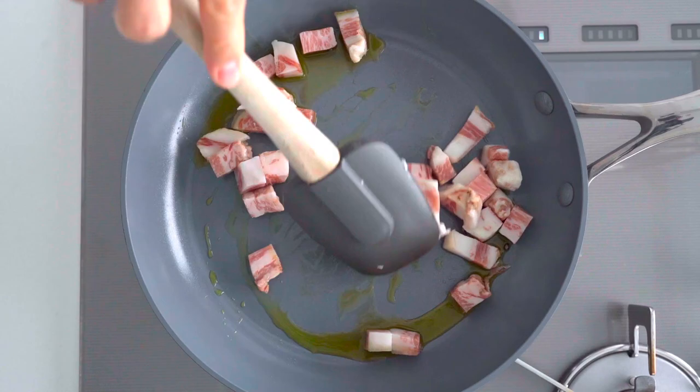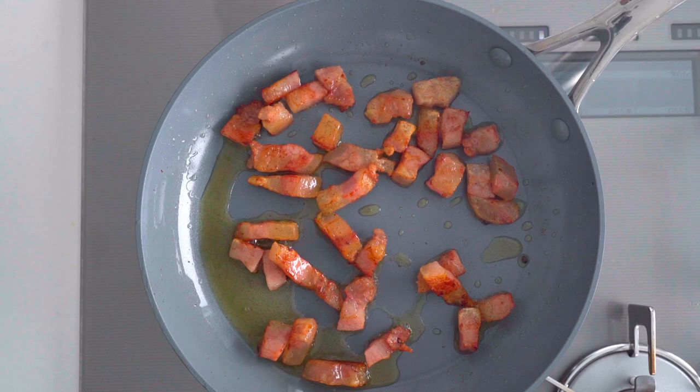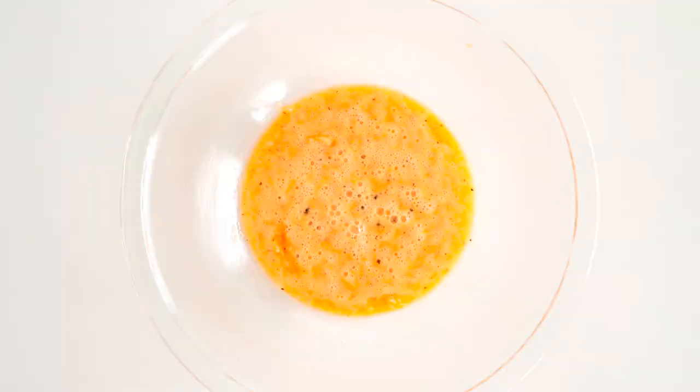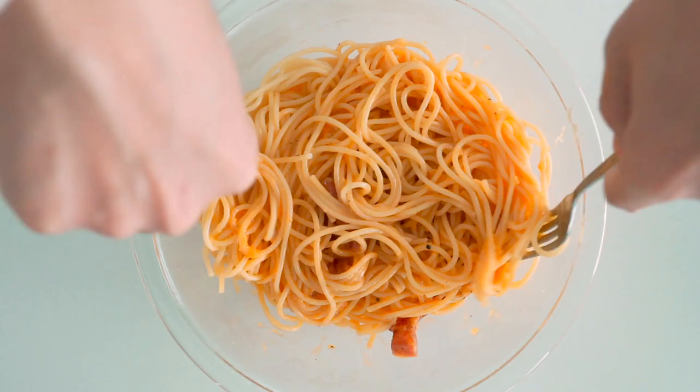For the guanciale, I'm going to fry it in a bit of olive oil until it's brown and crisp on the outside but still juicy on the inside. That's looking about right, so I'm going to take this off the heat while we wait for the pasta. Once the pasta is done and drained, toss the spaghetti and guanciale together off the heat. The idea is to lower the temperature of both so you don't end up with scrambled eggs when you mix this into the sauce. Toss until every strand of spaghetti is coated in the golden yellow sauce.